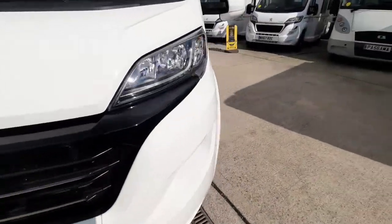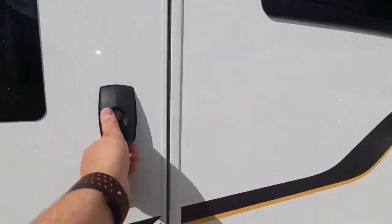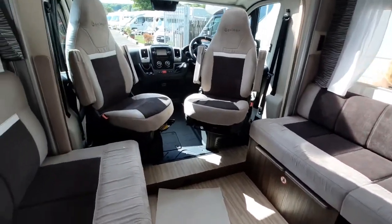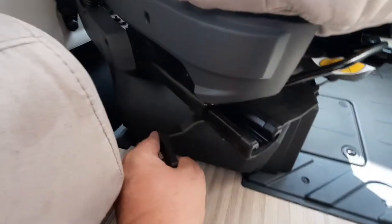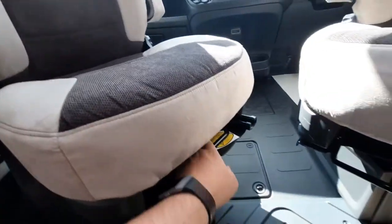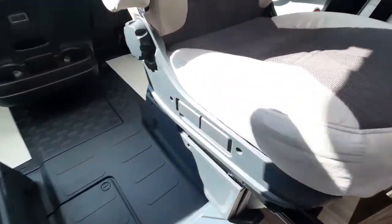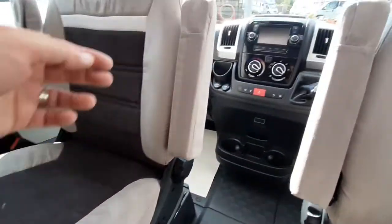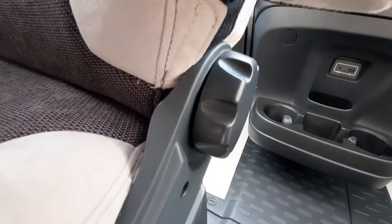Moving inside the vehicle, we open the habitation door and come in. The seats swivel using the little handle here — they only lock in the forward position, and you'll need to slide them forward and backwards to clear the handbrake and steering wheel on both sides. You have height adjusters on either side, armrest adjusters on the little paddles, and your seat back adjuster there.